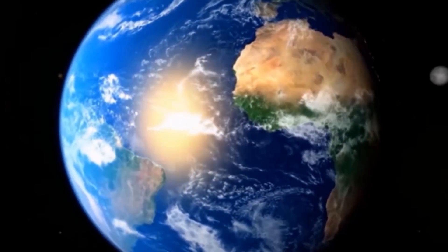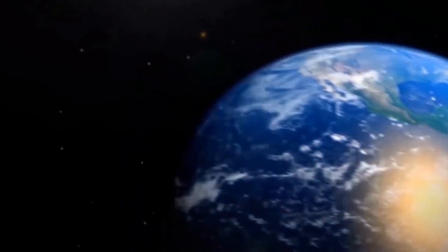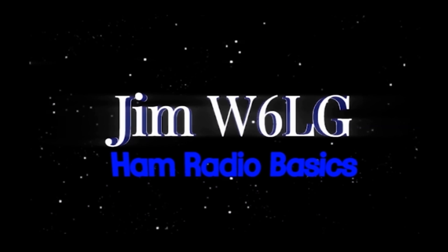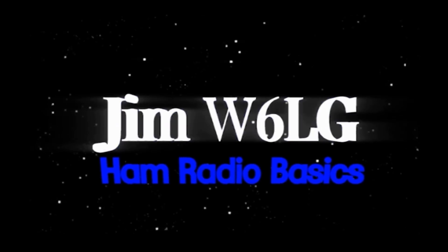Whiskey 6 Lima Golf calling CQ. Whiskey 6 Lima Golf.